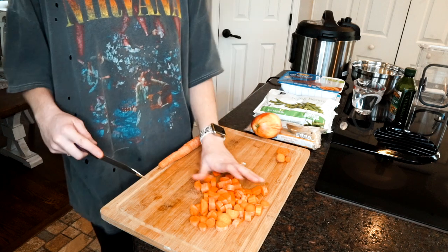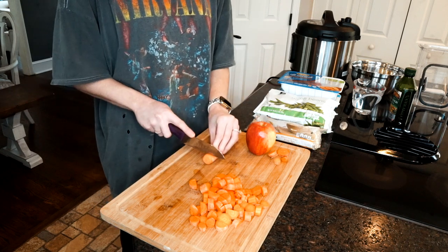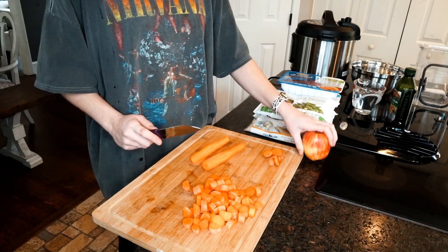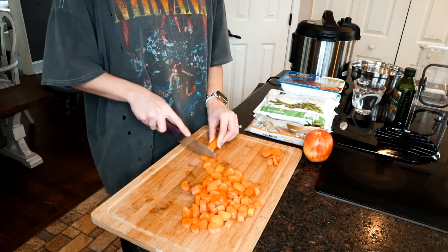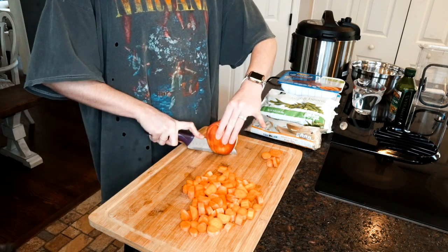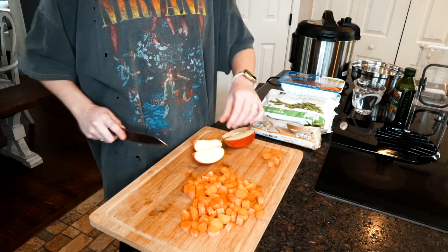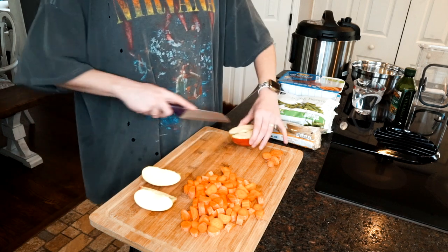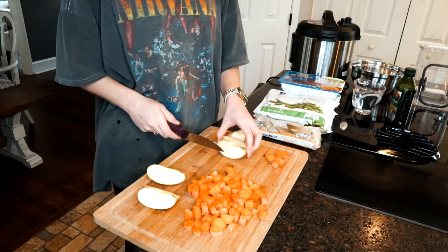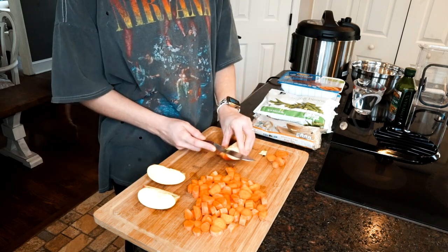Dogs actually really like raw carrots as treats too — my favorite raw fruit treat for dogs is blueberries. Now I have all the carrots done and I'm going to chop the apple. Make sure you get all the seeds out because apple seeds are really toxic to dogs and you don't want them getting sick. To be safe I just go ahead and slice that section out.